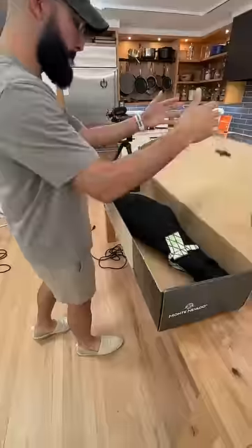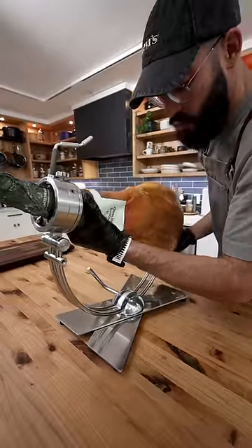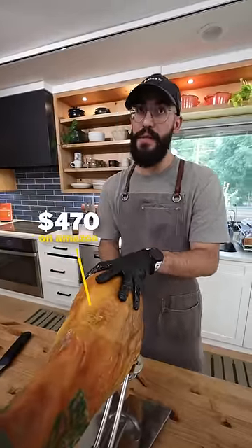So tell me a little bit about this thing. This is a jamón Iberico and it's 50% range-fed. This one retails for $470 on Amazon.